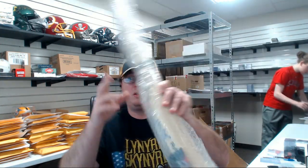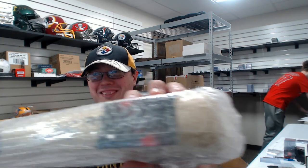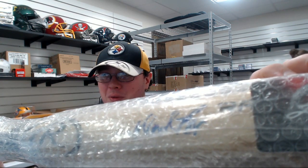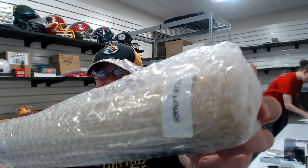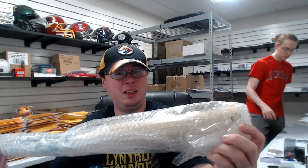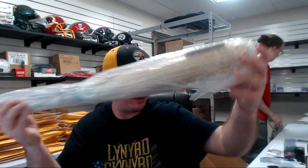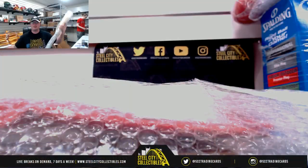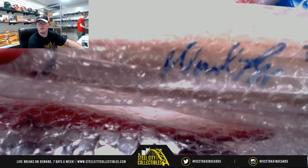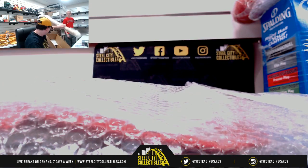Let's start off here with the bat. There it is — Wade Boggs. That one is LEAF authenticated. Wade Boggs. Trying to get it out of the light, let's try it on the other camera. Yeah, that's much better. Wade Boggs bat there.